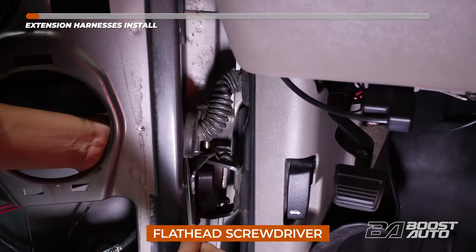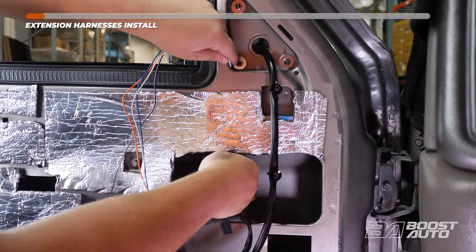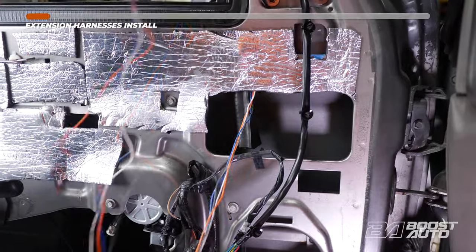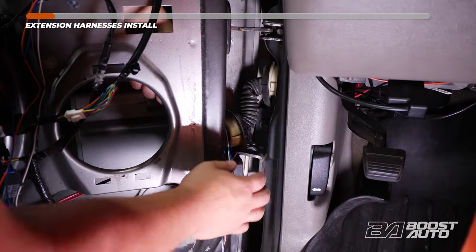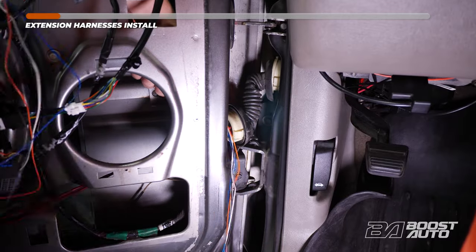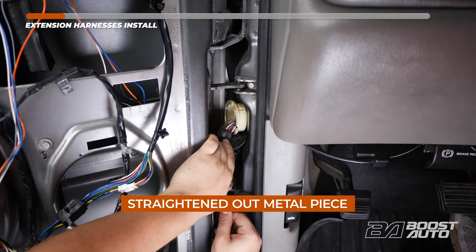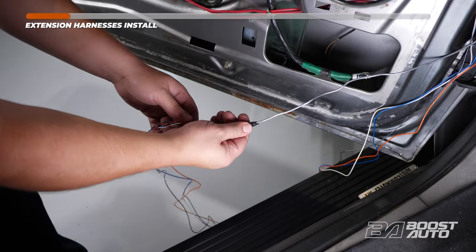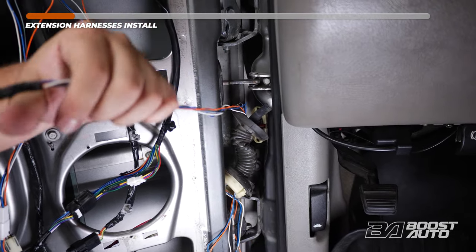Release the door jam boot. To do so, there's a tab on the bottom and a tab on the top. Take your extension harness and route it down to your door jam boot. We're going to slide it up top to the triangular piece and down below. Feed it to your door jam boot. Now go ahead and pull the slack through, but leave some room so you don't have any chafing. Feed a straightened-out metal piece — in this case a coat hanger — through the door jam boot. Tape the extension harness to the end of the coat hanger and pull the harness through. Be sure to leave some slack. Untape the harness.